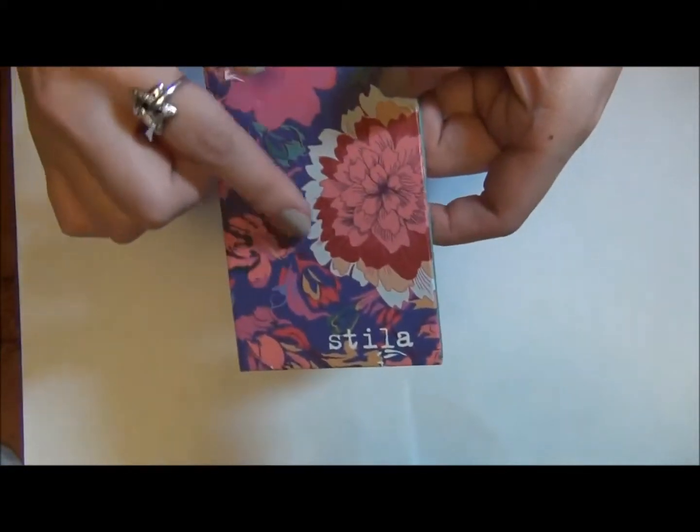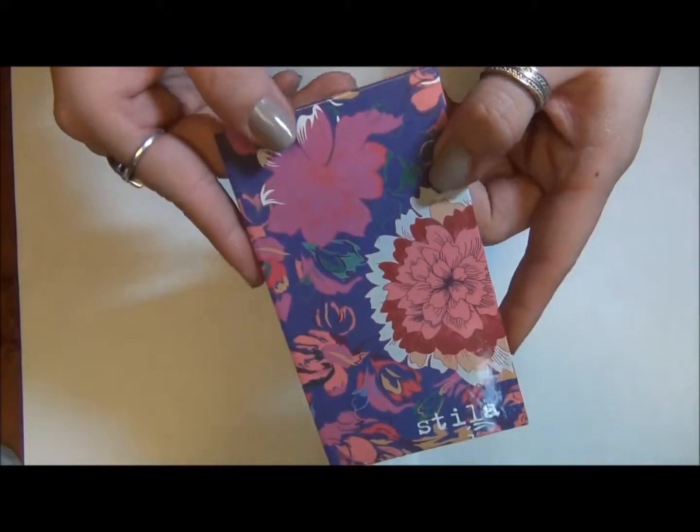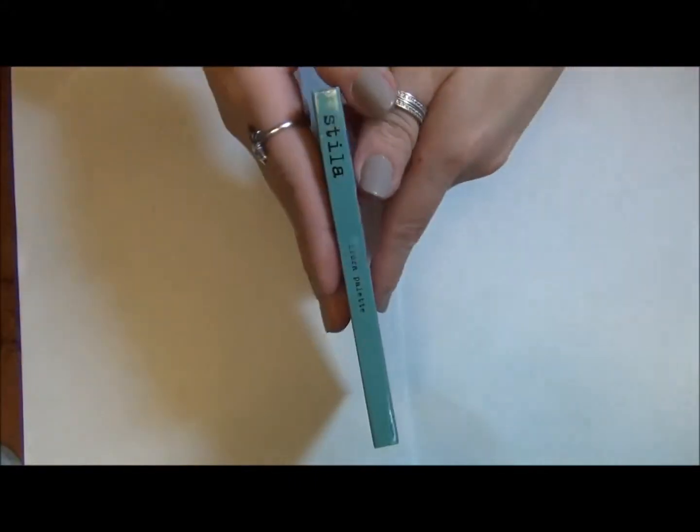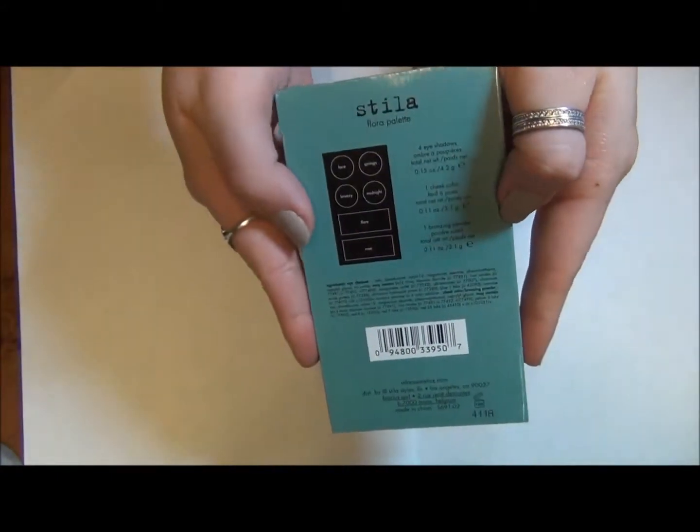It's not an actual fabric, it's just printed cardboard. They're about the same kind of size as the other ones — nice and thin and mini and great for traveling.